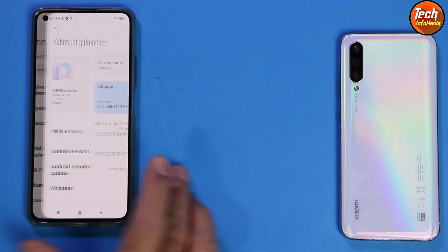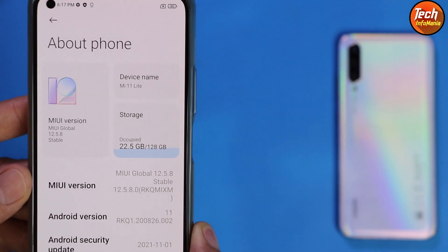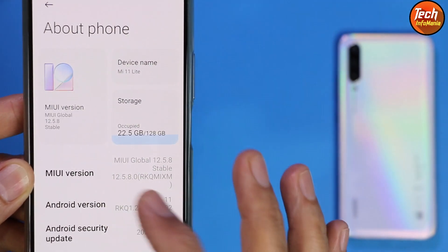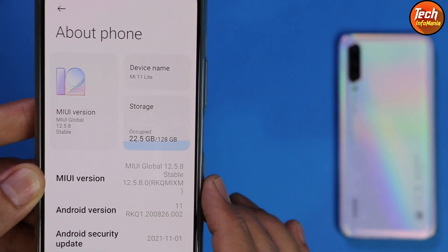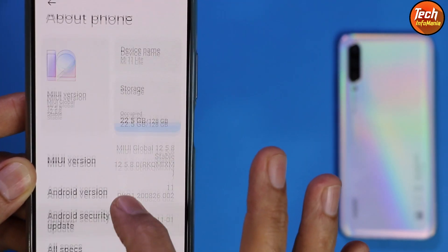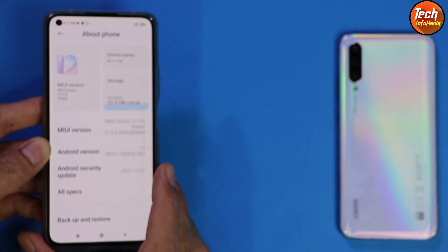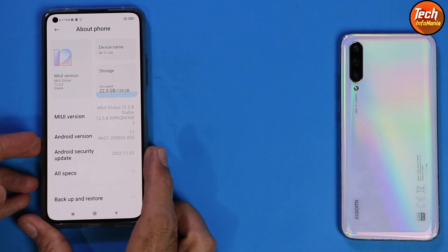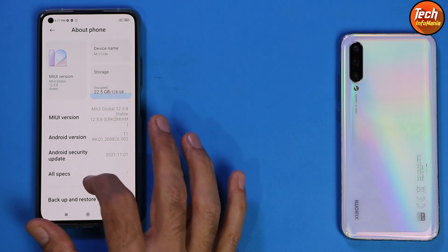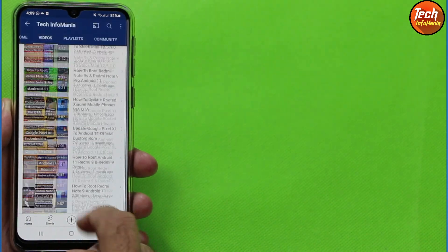My device is on MIUI 12.5.8 updated to Android 11. It doesn't matter if you have a lower version of MIUI, but you must have the MIUI 12.5 series and Android 11, then you can update from MIUI 12.5 to MIUI 13 xiaomi.eu ROM and the ROM will boot correctly.